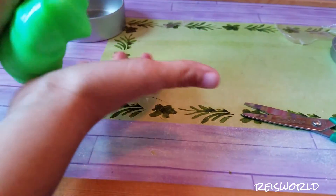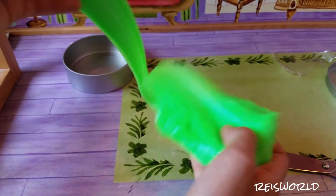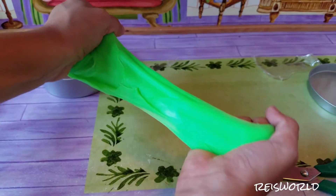The weird thing about this one is that it's a lot softer than the laser one, which is kind of weird because they're made by the same company. But anyways, let's go ahead and try to see if this will glow in the dark.